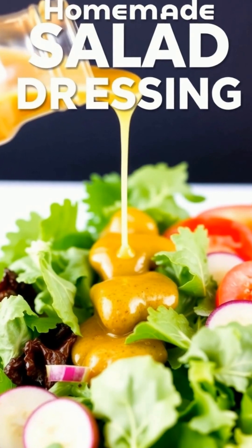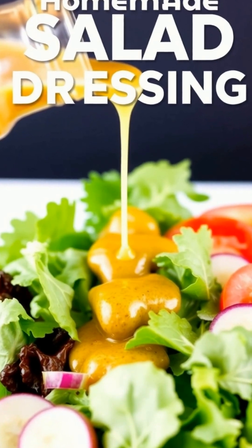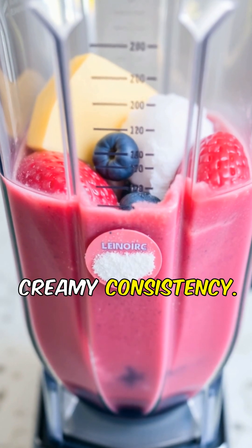Xanthan gum stabilizes emulsions, keeping oil and vinegar mixed. You can also use it in smoothies to achieve a creamy consistency.